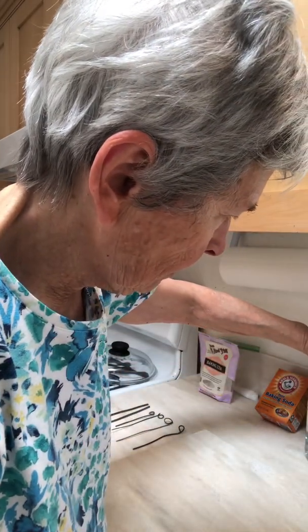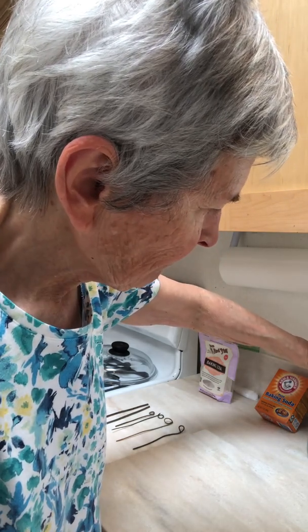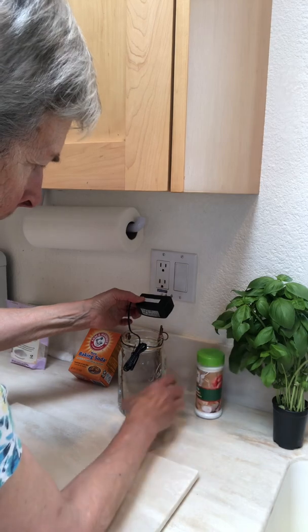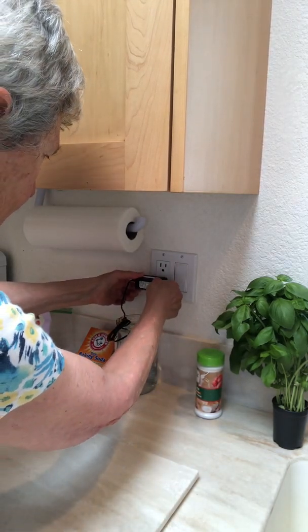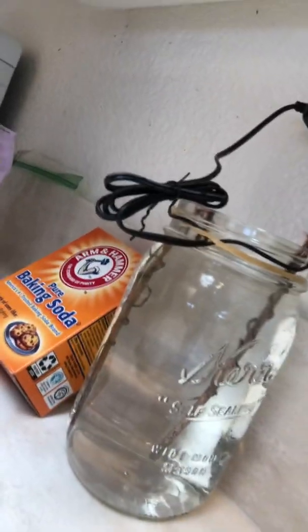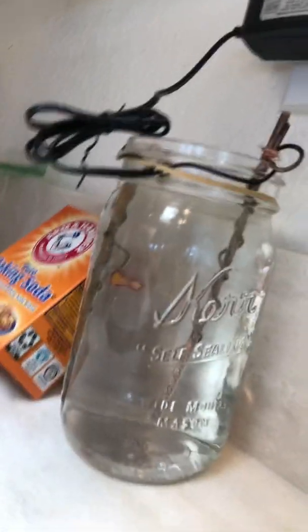You can see the wires are separated and not touching. I have a handy plug right here and I've plugged it in. I'm going to take the iPhone and show you — you can see the electrolysis; this is what you call electrolysis. Pretty soon the solution will turn blue.